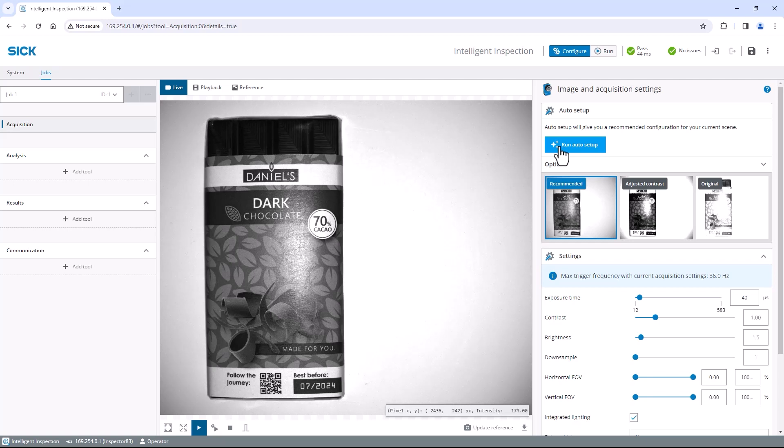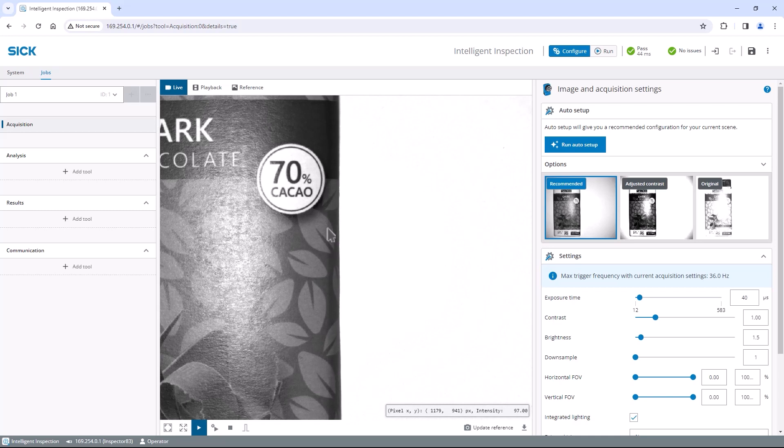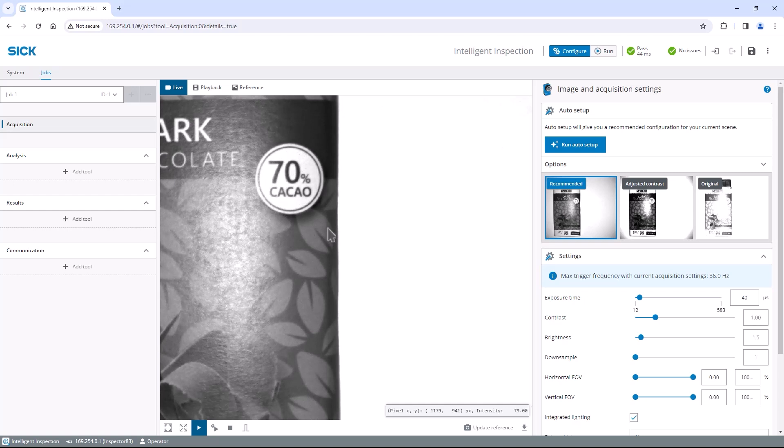Let's switch back to focus optimization. As it is hard to see if the focus is set perfectly, I recommend zooming in on the image by rotating the mouse wheel or using the scroll gesture on the touchpad. Now adjust the focus ring on the lens until the text appears as sharp as possible. To see the full image again, simply select the reset view button in the bottom left corner.